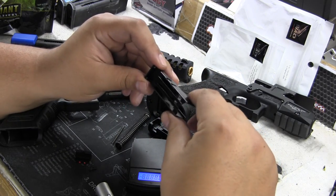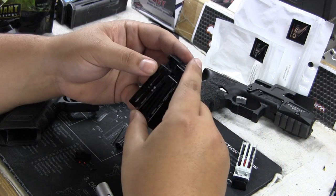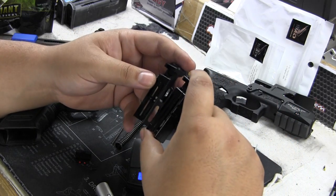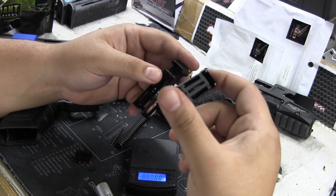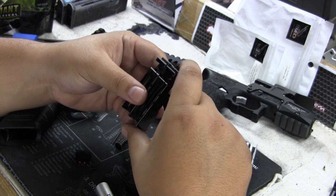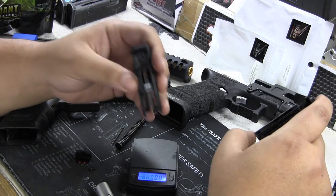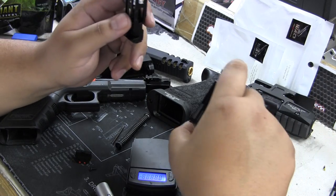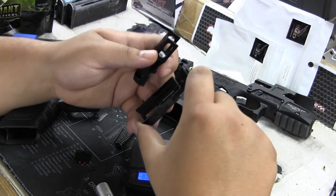Honestly, you guys don't have to upgrade, because that's one thing people get confused about. Sure, your slide is going to be faster and your recoil is going to be less. But that doesn't mean — if you want recoil, stick with the heavier ones. The heavier ones get you more recoil and felt recoil. So if you're trying to get a fast slide, fast cycle, and trying to save some gas, the lightweight is nice. But when I say these are heavy, that doesn't mean they're crappy — don't get confused with that.